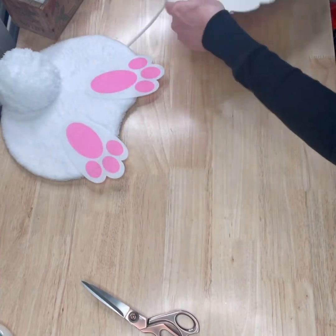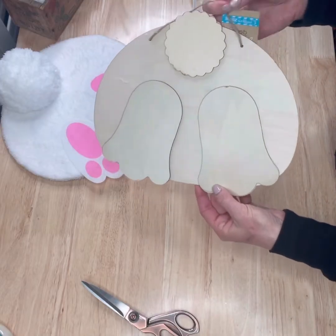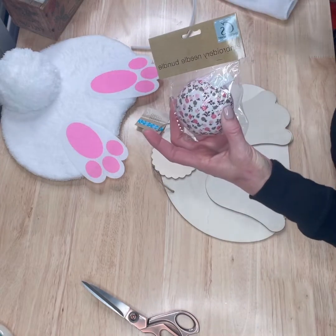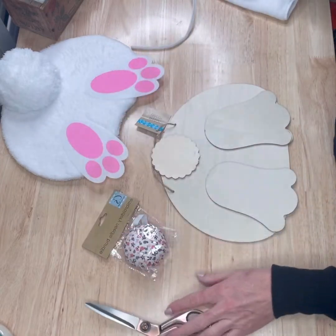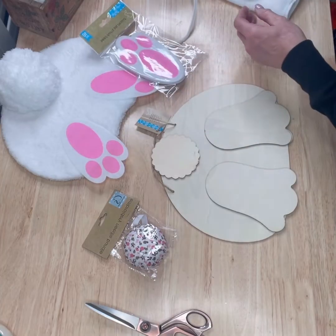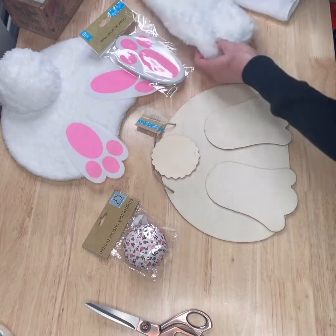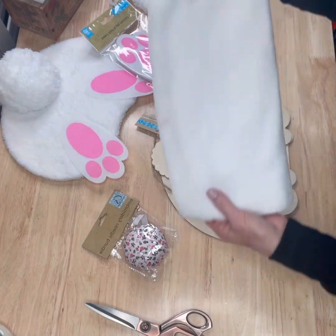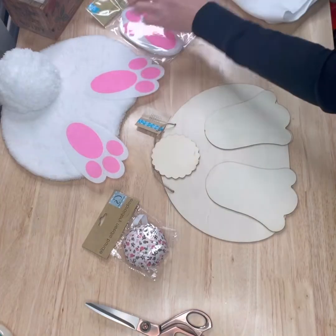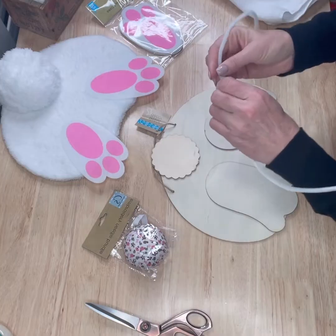We'll start with one wooden bunny butt decor, one needle bundle that's in the crafting section, one pack of bunny paws, one microfiber dusting mop pad, the super soft microfiber cloth, and last but not least pipe cleaner — because we do want to make this a wreath attachment.